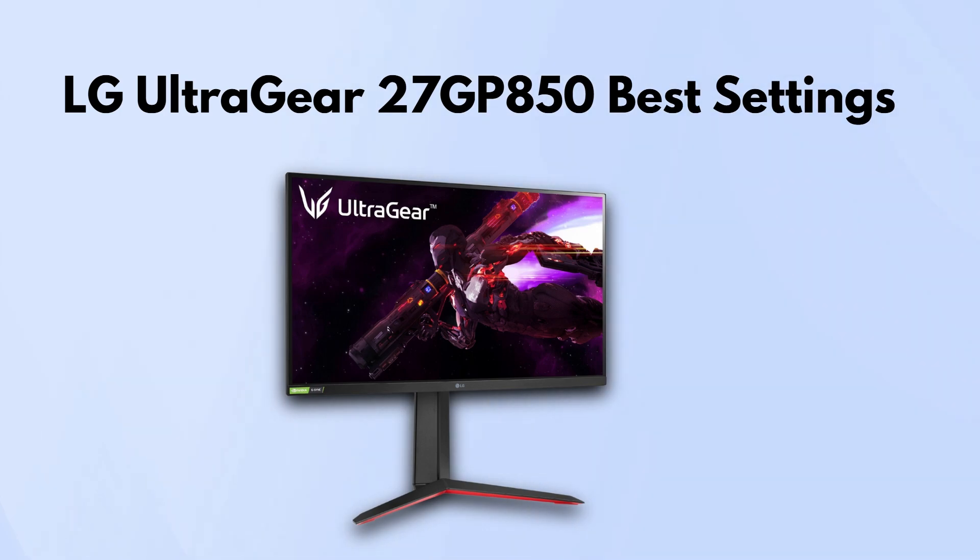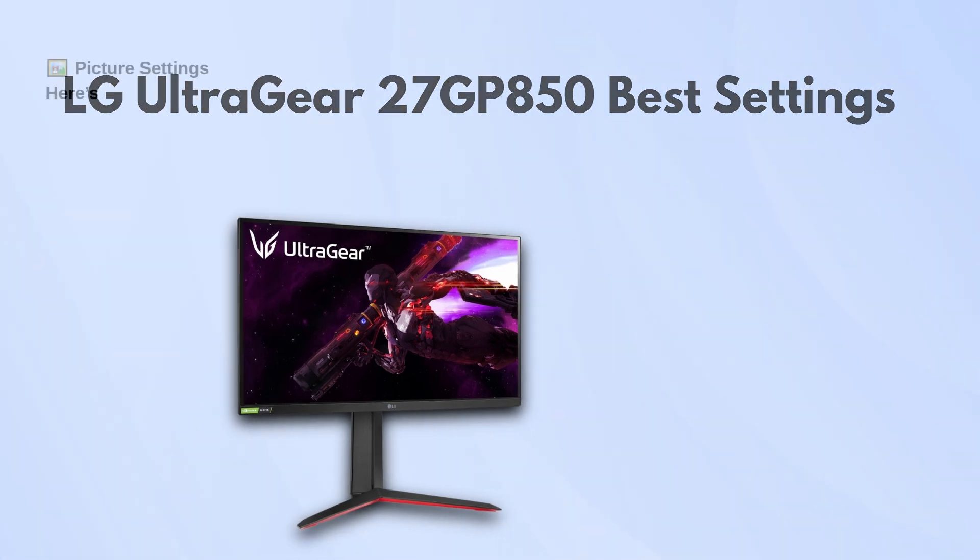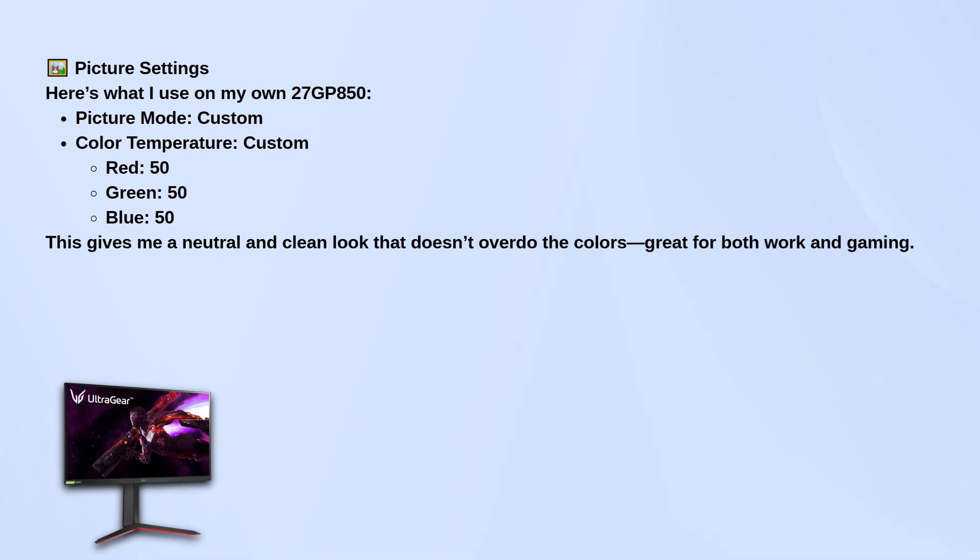Starting with the basic picture settings, use the custom picture mode. It gives the most control without any presets interfering.